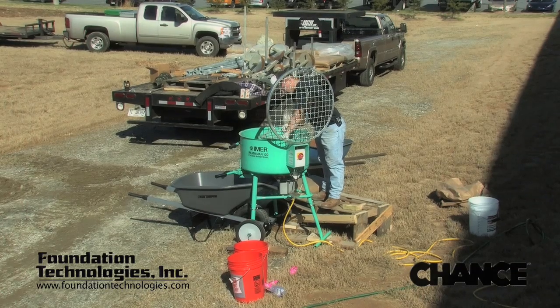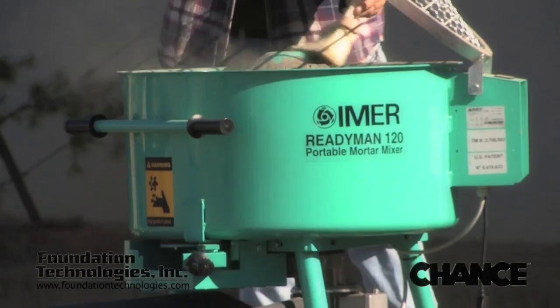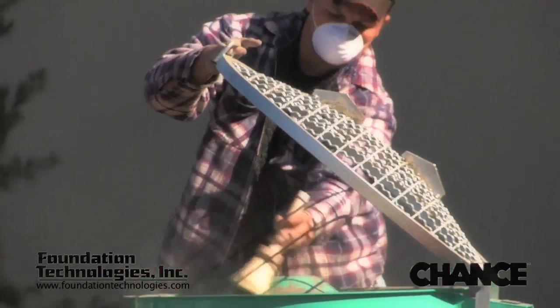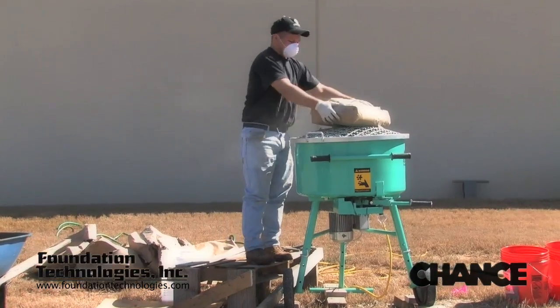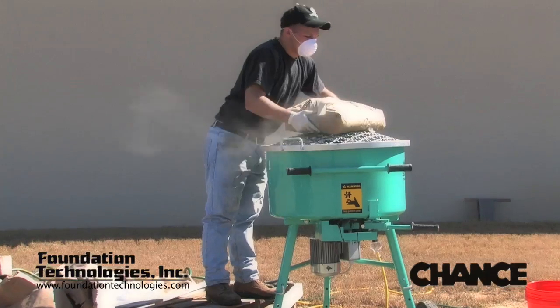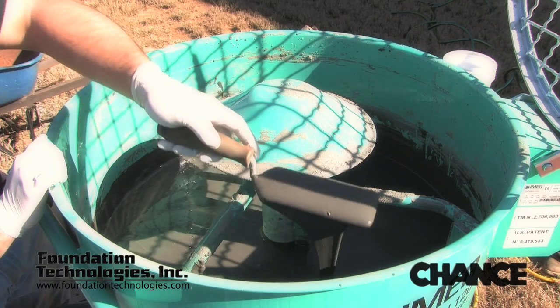There are several different methods that grout can be mixed. A high shear mixer, as shown here, is preferred and performs the best. Grout can also be mixed in a mortar mixer, but care must be taken to get a thorough mix. One man should be dedicated to mixing and should always wear a mask. The grout should be the consistency of pancake batter — very flowable with no lumps, but not watery.